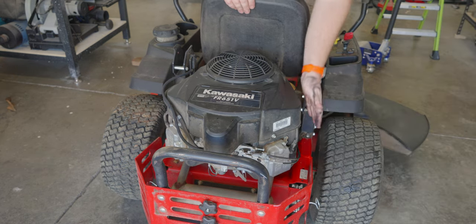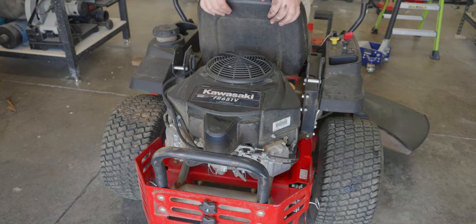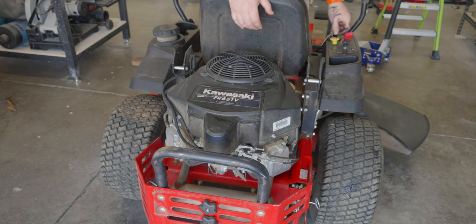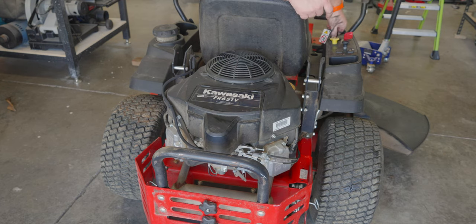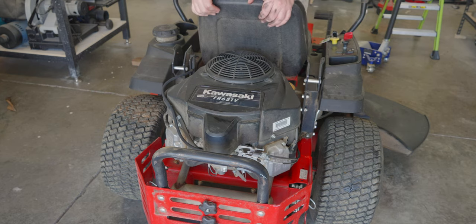Spark plugs are in, oil filter is on, oil and air filter is on. And she runs a thousand times better than she did before the tune-up. Let's sharpen some blades.